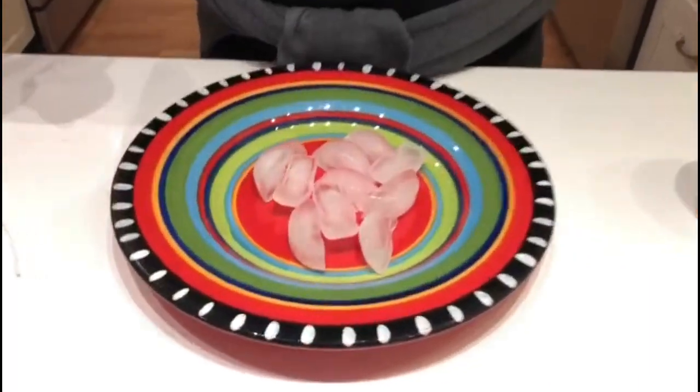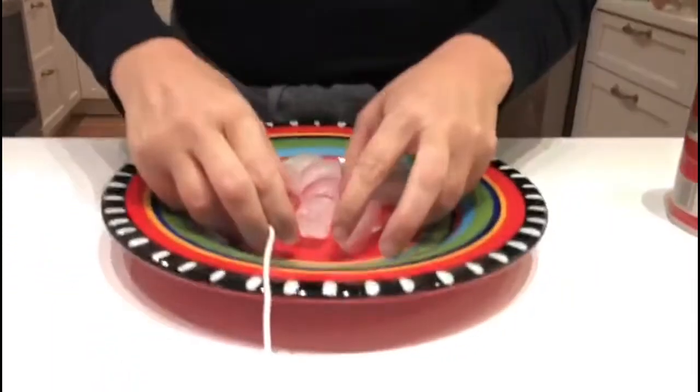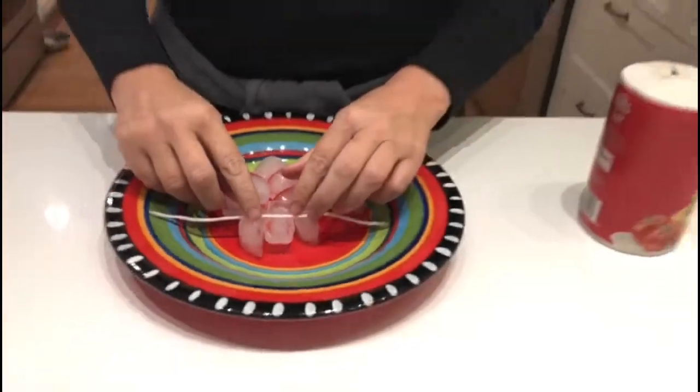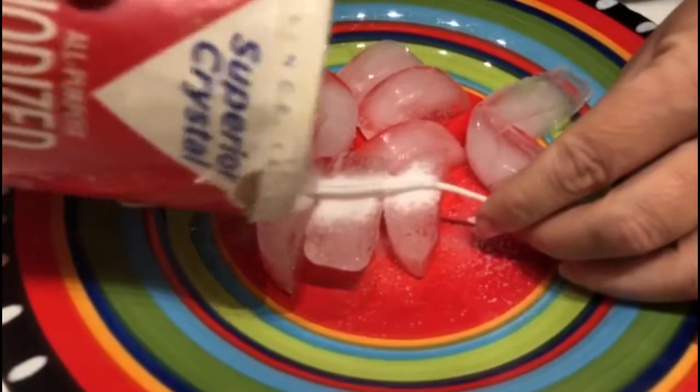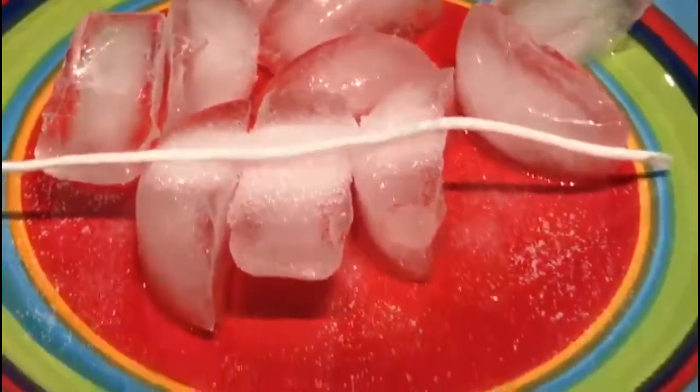What we need to do now is take our ice and put it on the plate. I'm going to put a few pieces lined up like so, and I'm going to place my string on the top. Now this is going to be magic - the next thing is I'm going to take my salt and pour it on the top of the ice, and just push it down a little bit, and then I am going to count to ten: ten, nine, eight, seven, six, five, four, three...